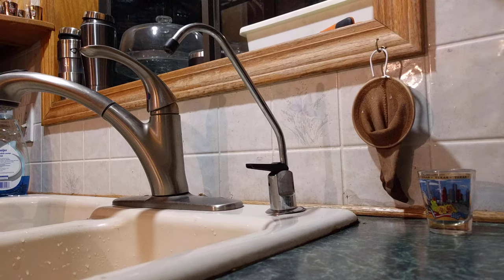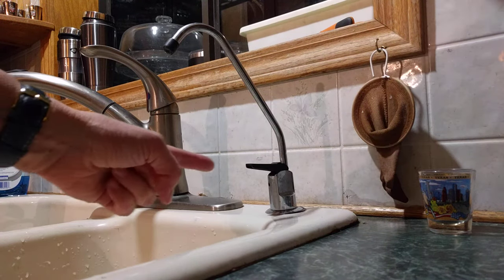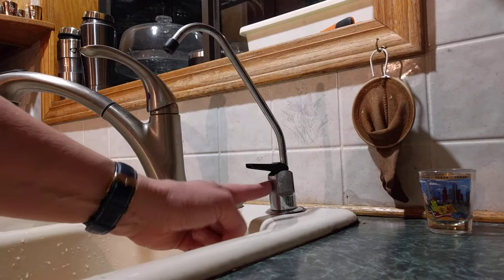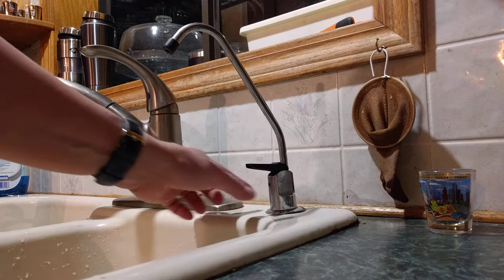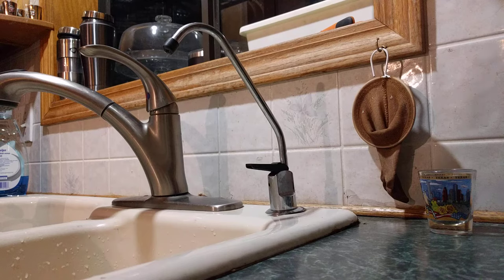I learned something new today. We have a reverse osmosis water filter system in our kitchen, and the faucet on that is what they call an air gap faucet. The drain from excess water out of your filter system will have a little hole on the faucet. There are actually three hoses connected to the bottom of this faucet: one is for the clean water, one comes from the drain out of the osmosis tank, and the other goes down the actual drain.